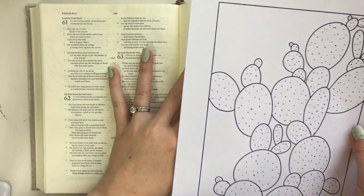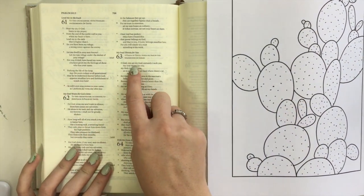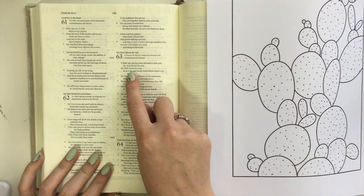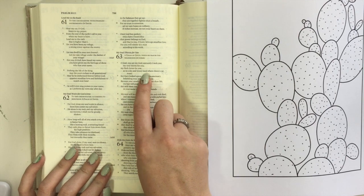I am working on Psalm 63, verse 1, which says: "Oh God, you are my God, earnestly I seek you, my soul thirsts for you, my flesh faints for you, as in a dry and weary land where there is no water."